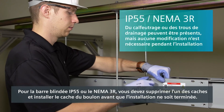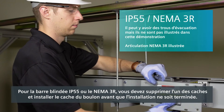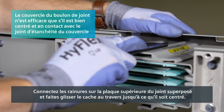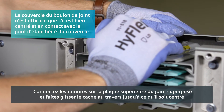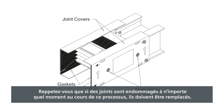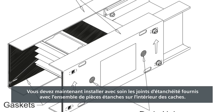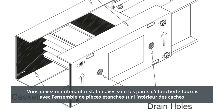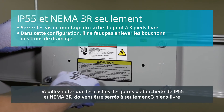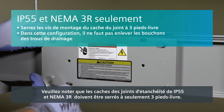For IP55 or NEMA 3R busway, you must remove one of the joint covers and install the joint bolt cover before installation is complete. Connect the grooves on the top plate of the joint stack and slide the cover across until it is centered. Remember, if gaskets are damaged at any time throughout this process, they must be replaced. You should now carefully install the gaskets that come with the waterproof parts kit onto the inside of the joint covers. Take special note that IP55 and NEMA 3R gasketed joint covers should be tightened to only 3 foot-pounds.